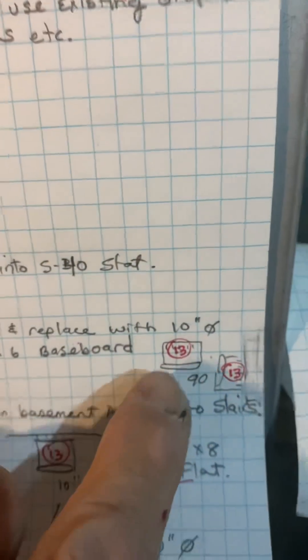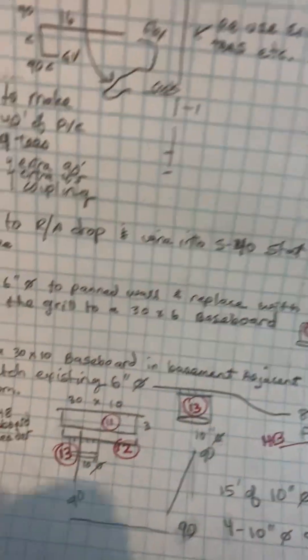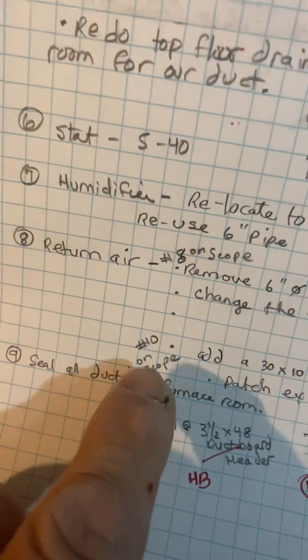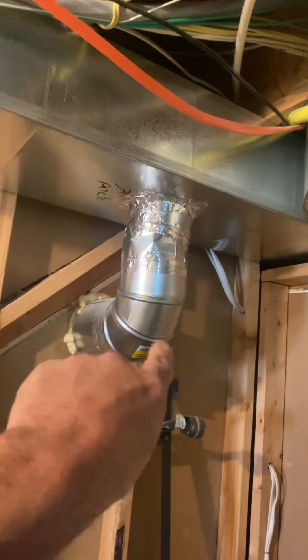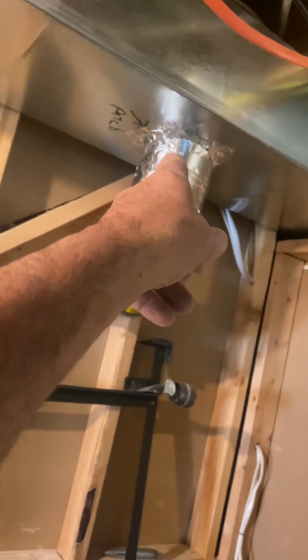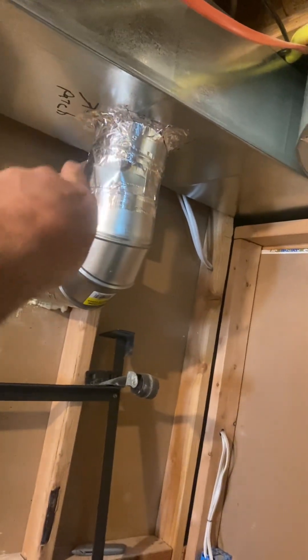I'll make you that — I'll give you two rounds and then a 90. Number 10 on the scope is the other return air. Right now this six-inch pipe just goes through into the wall but dead-ends, so we're going to take this off and just patch this hole.